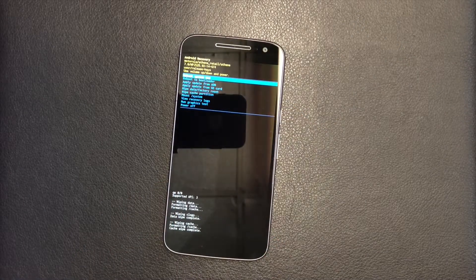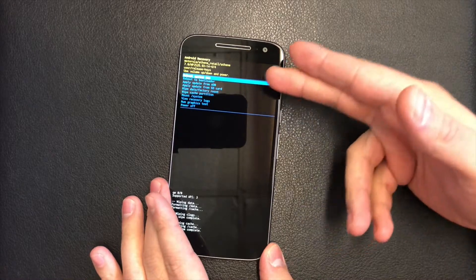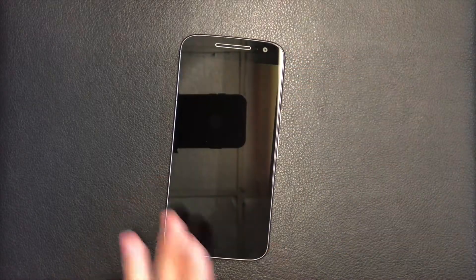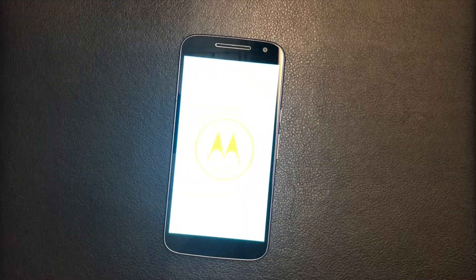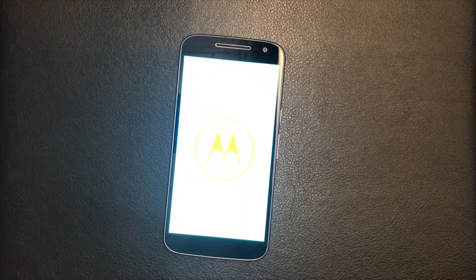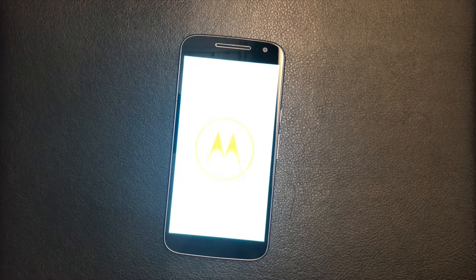Now the phone is factory reset. What you'll need to do is reboot the device, and it's going to pull up the setup menu just like when you first buy the device — where you have to connect to Wi-Fi.